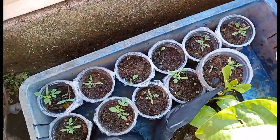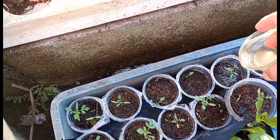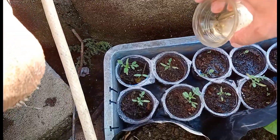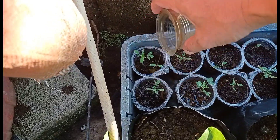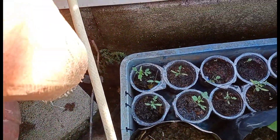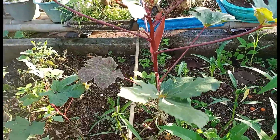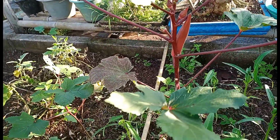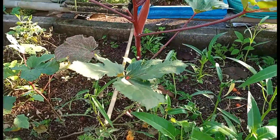Ini semai tomat, kita kasih aja biar pertumbuhannya cepat. Ini disemai dari sekam bakar sama kompos. Ini ada pohon okra, itu sudah ada buahnya, sudah kelewat. Kalau buat lalap sudah agak tua, tapi kalau masih buat di sayur masih bisa. Kita kasih aja sedikit.